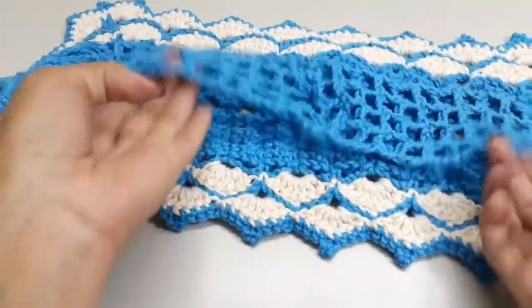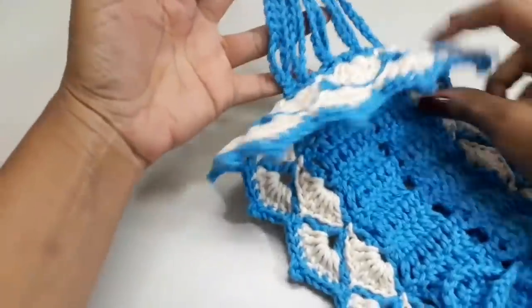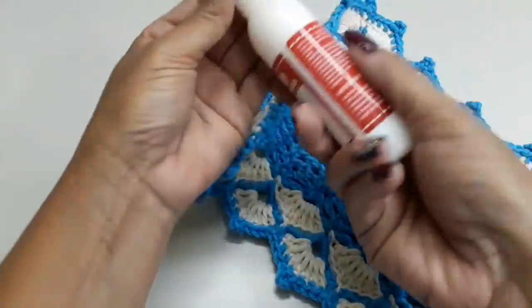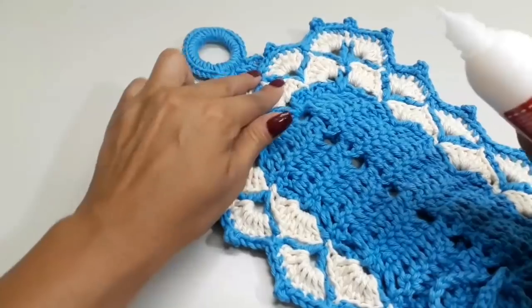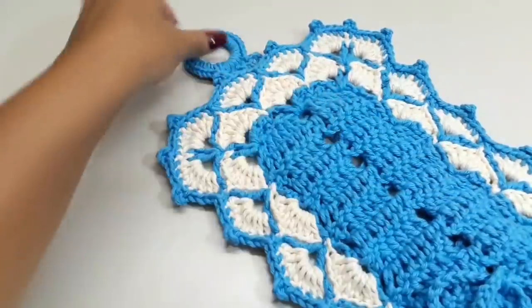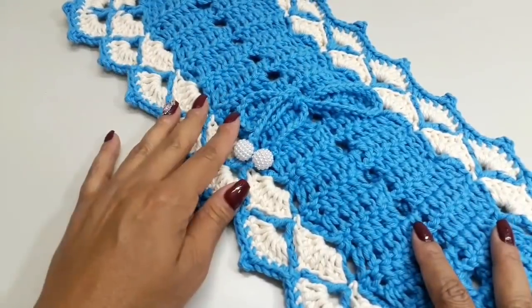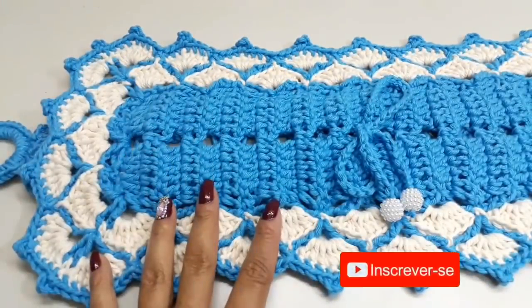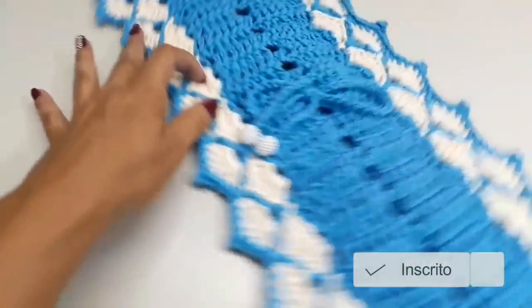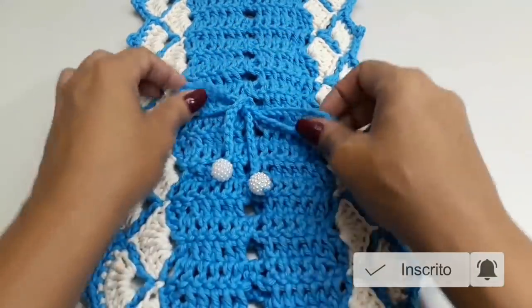Assim finalizo mais uma videoaula. Ficou dessa forma o nosso porta-papel para dois rolos. Se você quiser fazer maior, já dei a dica. Uma última dica: nessa parte onde fica a junção, você pode pingar um pinguinho de cola pano da Círculo bem rente, para ficar bem fixado e certinho. Espero que vocês tenham gostado de acompanhar mais essa videoaula. Agradeço o carinho de todos vocês inscritos no canal. Seja bem-vindo quem está chegando agora — não deixe de se inscrever e ativar o sininho de notificações. Um grande beijo e até a próxima videoaula!